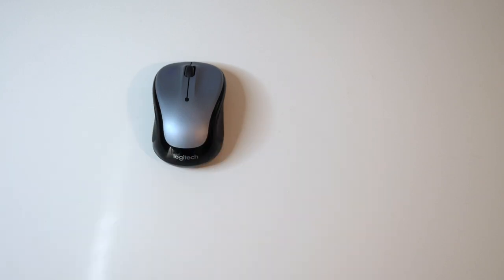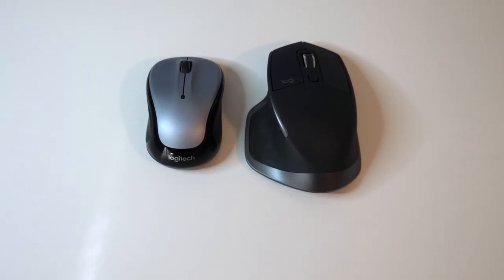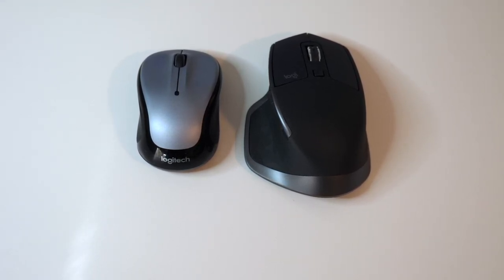Pricing for the M325 starts around $18 and ranges depending on color. The MX Master 2S is on sale now on Amazon for $60 — that's down from $100. So run, don't walk! Utilize those links below; everything is organized per category for you.